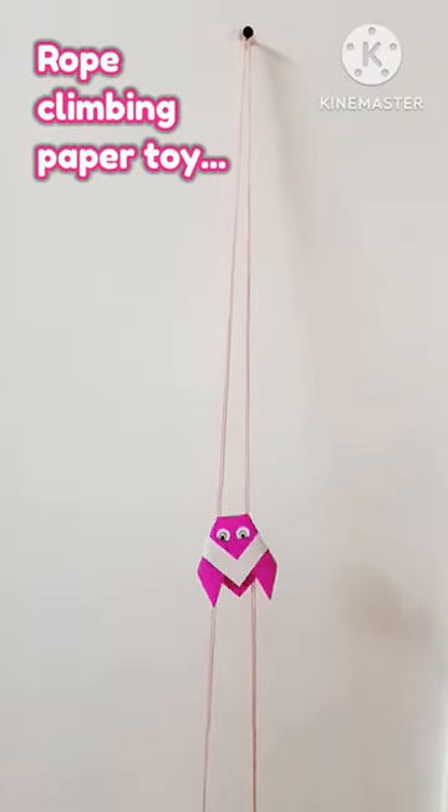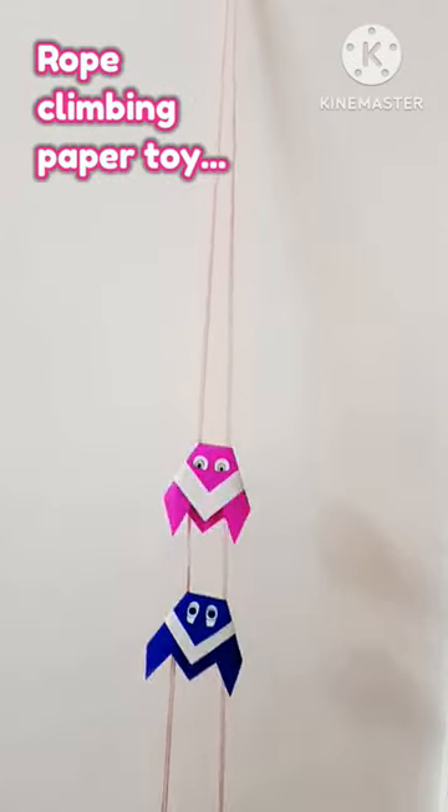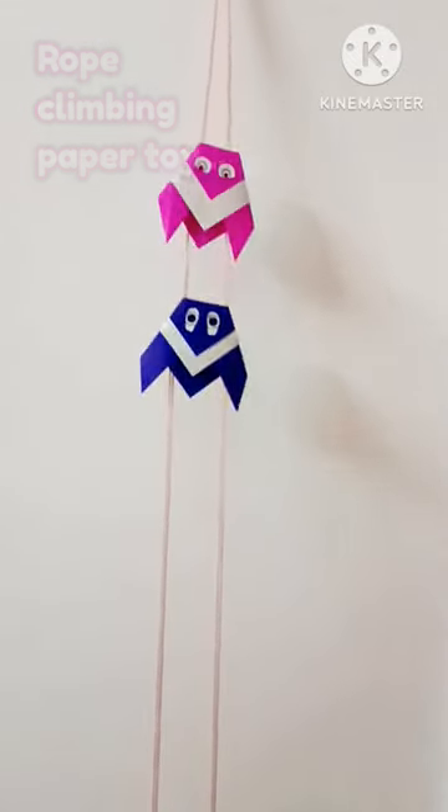Hello friends! Today we are going to make this very cool paper toy. It is a string or rope climber toy which gives a great pleasure to kids.